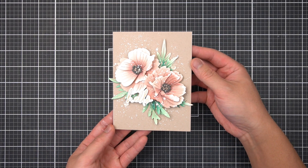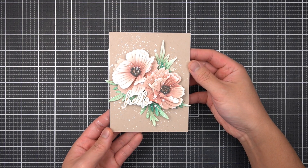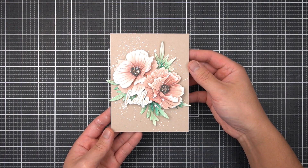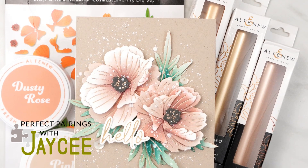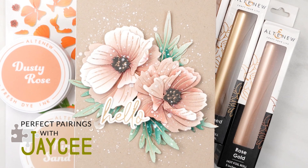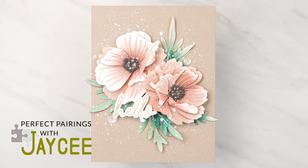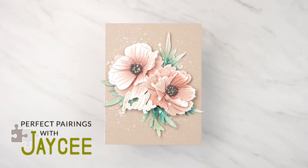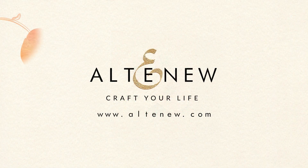To recap, we used our steel dies for foiling, and three of my favorite dies to foil with are sentiment dies, standalone dies, and layering floral dies with debossed details. My series encourages you to shop your existing Altenew stash and rekindle their love with newer releases. Perfect Pairings with JC airs on the Altenew channel every second and fourth Sunday of the month. Please make sure you like and subscribe if you haven't already. Thank you so much for tuning in to this Perfect Pairing episode with me, and I'll see you in the next one.